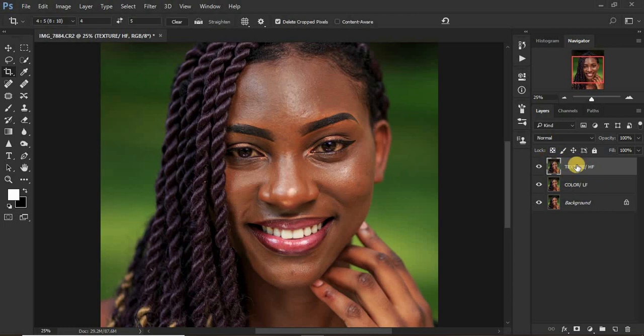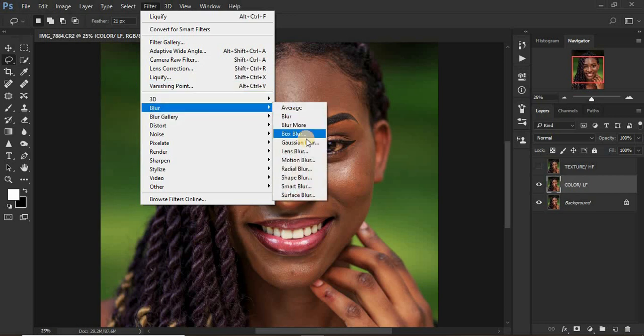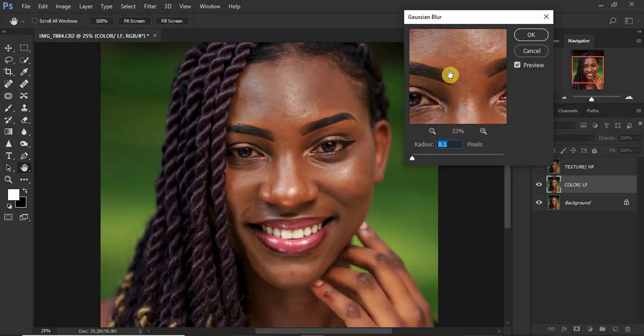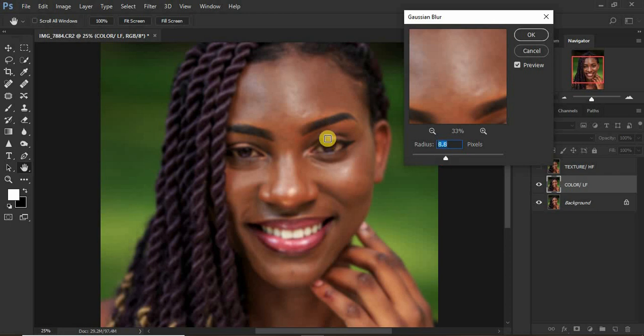Whichever naming you come across, what matters is knowing which layer is in the middle. Deactivate the texture layer and go to the color or low frequency layer. Come to Filter > Blur > Gaussian Blur. We only want to retain the colors for this color layer, so zoom out and look for an area with more skin texture — like the forehead — then slide the radius until you can see less skin texture but still see the facial details. At around 9.0 pixels we're good, so click OK.